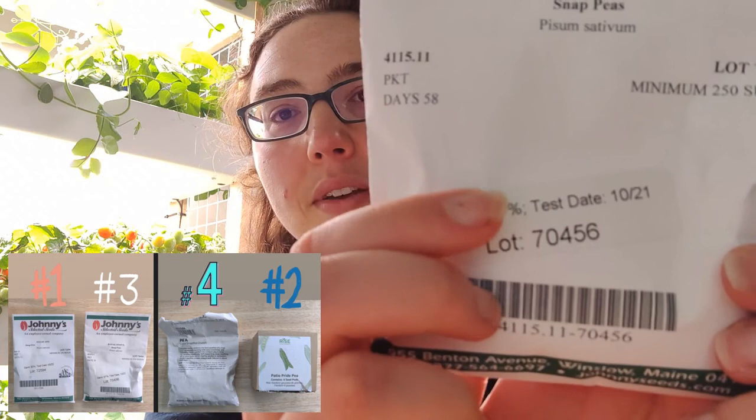My bottom two: coming in third, the Royal Snap. I've had very little success germinating it, which is surprising because Johnny's Seeds lists it at a 97% germination rate. Maybe I was doing something wrong with the foil hole opening. It's also just not growing fast, possibly due to nutrient competition growing right next to other snap peas. I have plenty more seeds and plan to keep trying.